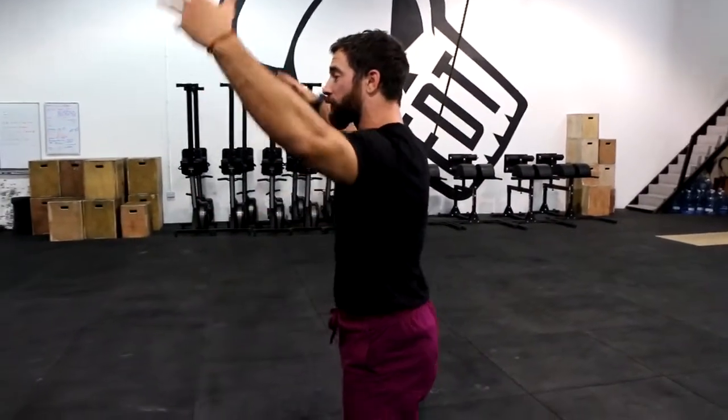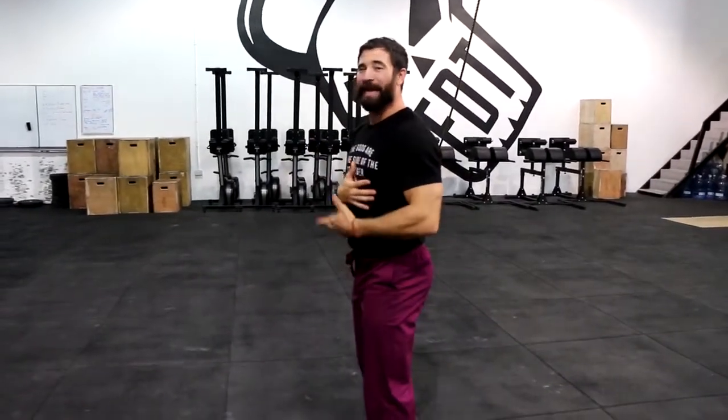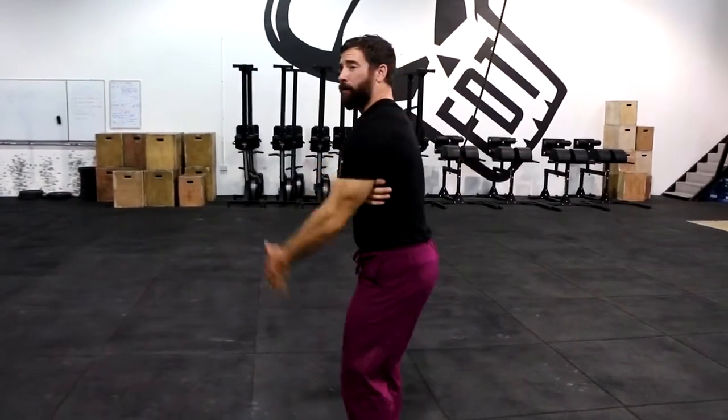Today we're doing our second fix for two episodes ago — episode 825. We talked about this fault: the loss of torso stability when we go up overhead. We said it comes from two positions, two regions.